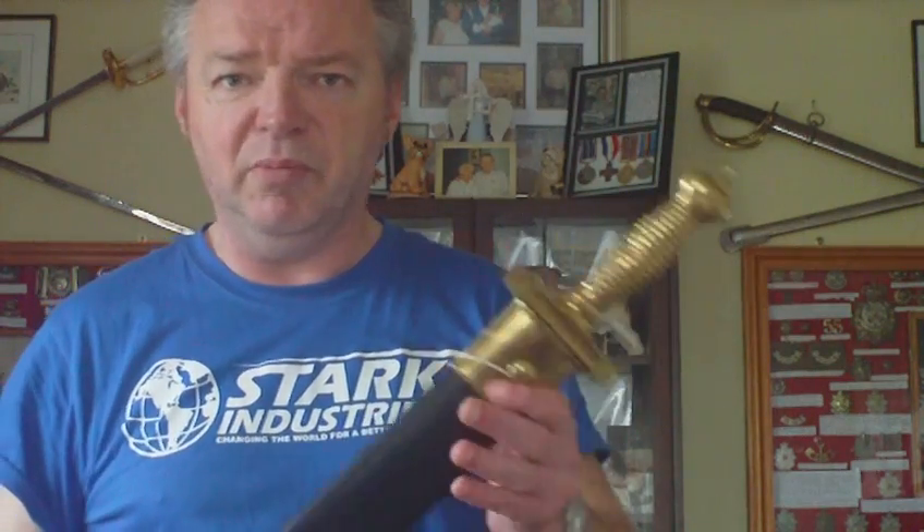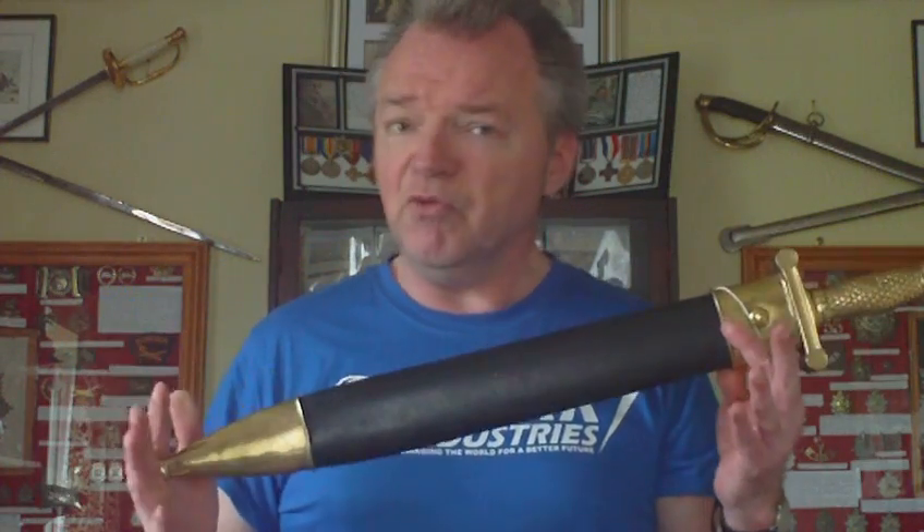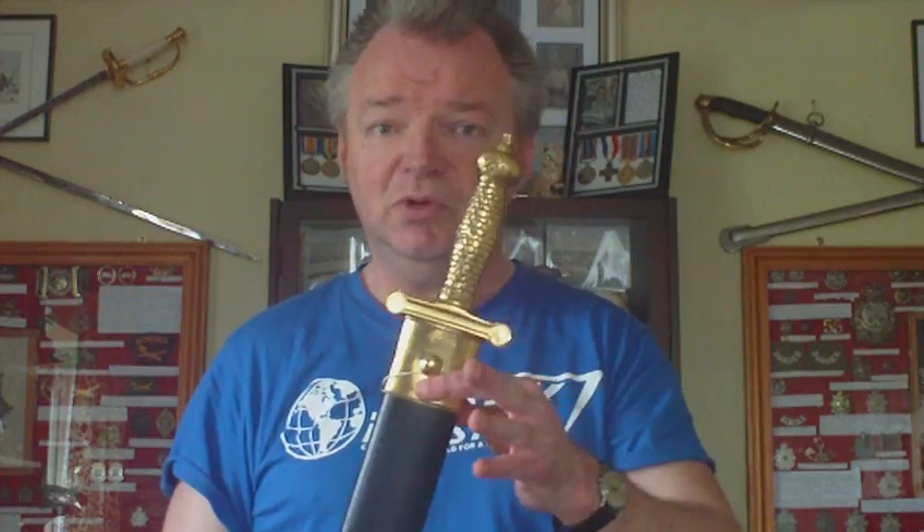Quite a lot of them do turn up, because they're nice and ornate — they make nice wall hanging ornaments, so they do turn up and they're not really that expensive. So that's what that is — we'll see you for a new one.